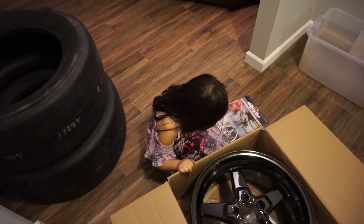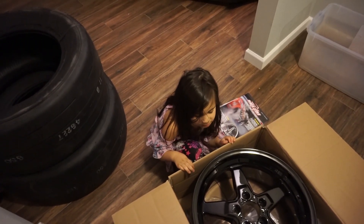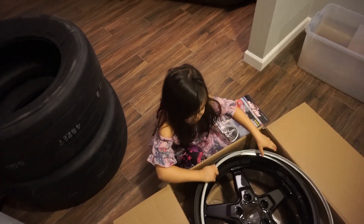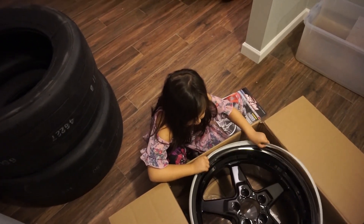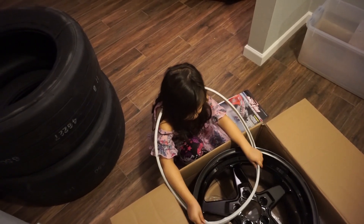Do you like racing? No, I haven't raced — I don't know. You've never raced? Have you ever been in the car in a race? Like in daddy's car when he raced somebody?